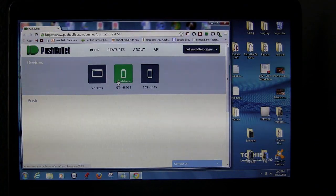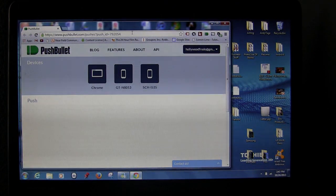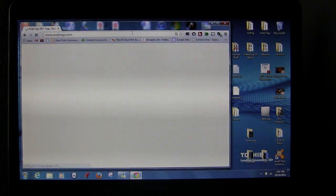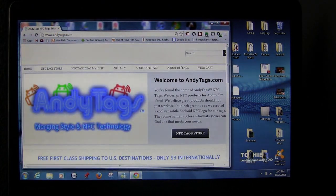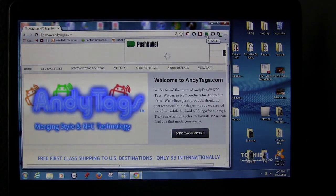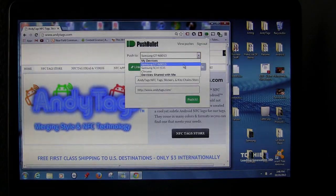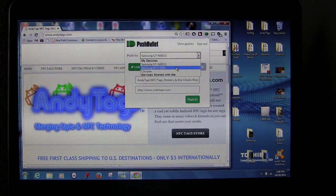You can also push from the computer. If you're on any website, like let's go to AndyTags.com, you can click the little Push button on your Chrome browser. When you push that button, you can choose where to send it — it shows the name of the website and the link. I'll tell it to send to my tablet, then push it.